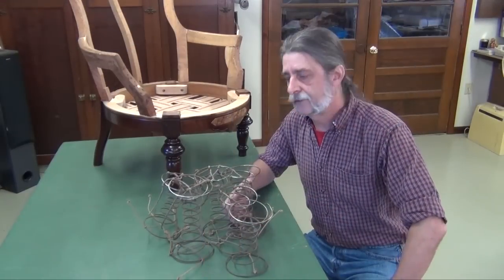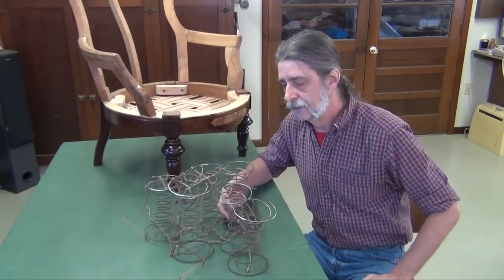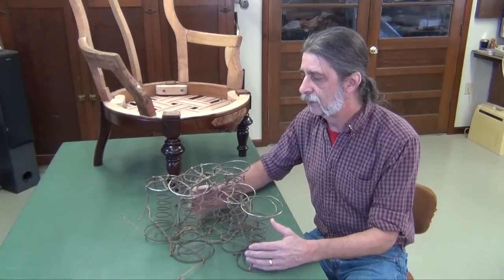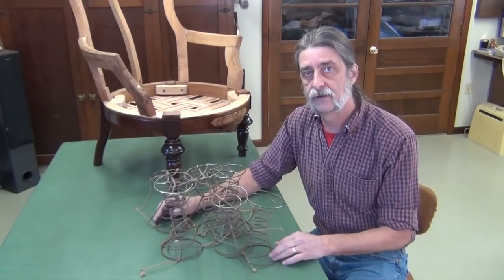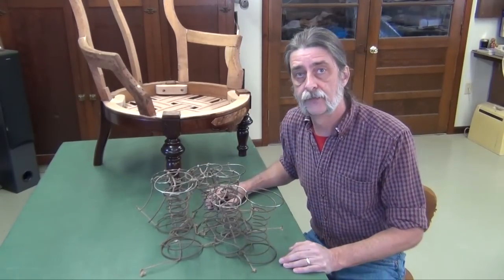In most cases, I don't like using original springs over again. In rare cases, if it's a museum piece or something that you really want to conserve, I will. But in this case, these are really shot. It looks like there are actually three different sizes they used. So we're going to pitch these and start with a whole new seat plan.